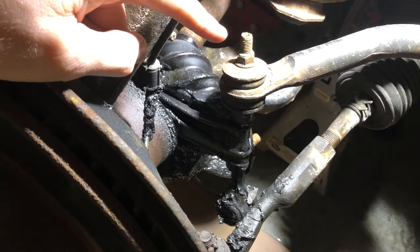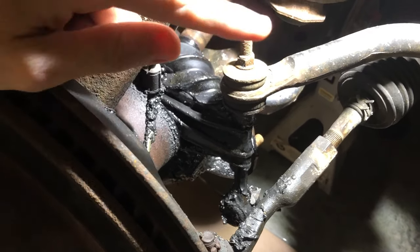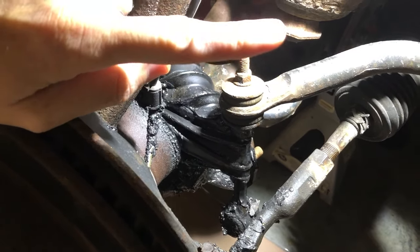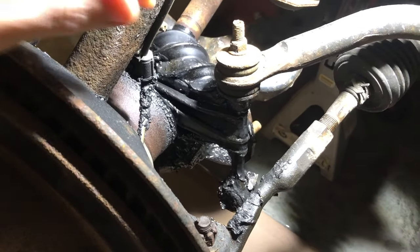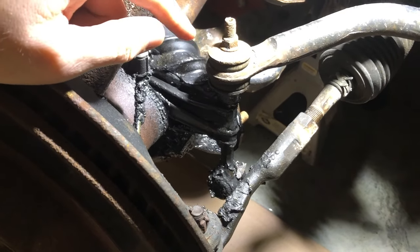I replaced these sway bar links back in 2015 and I've got a video for that. I bought those replacements from O'Reilly's and went and got another — they've got a lifetime warranty.